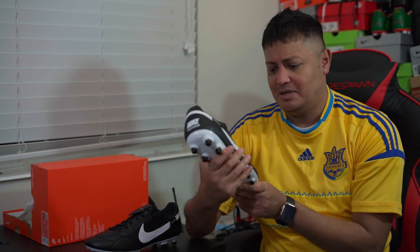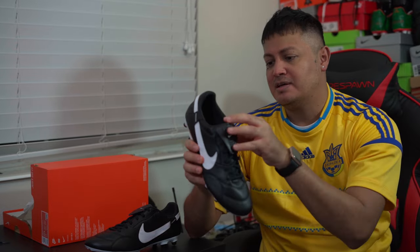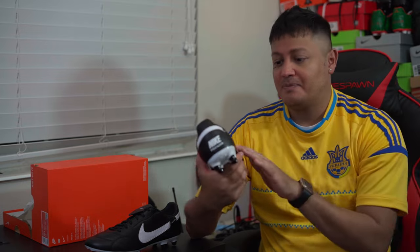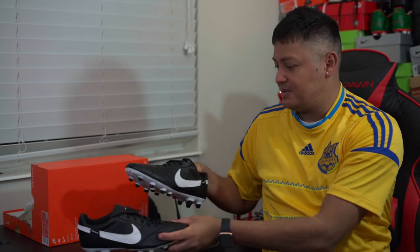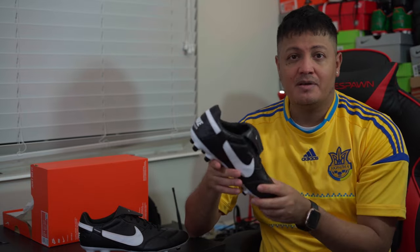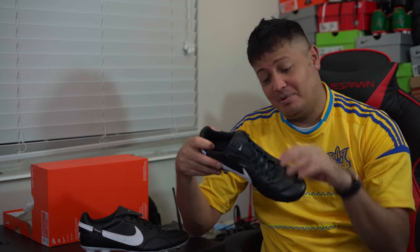I don't know if that texturing is going to be good or bad. You've got your stitching to keep it from over-stretching, and the rest is synthetic. Honestly, I kind of prefer the synthetic because I feel like it's going to last longer, it's easier to clean, and you can paint it just like leather. It keeps the structure better too — people complain about the Copa Mundial stretching and becoming very loose.